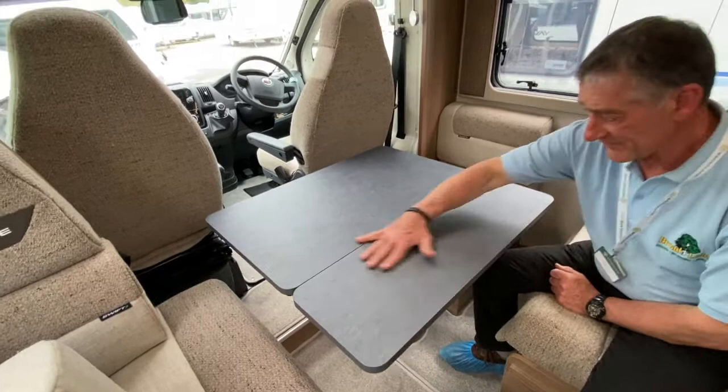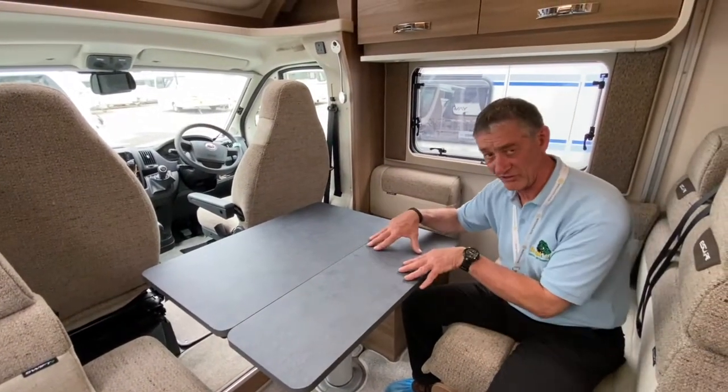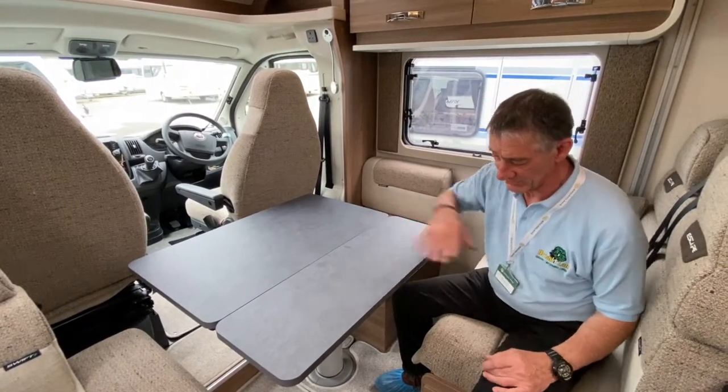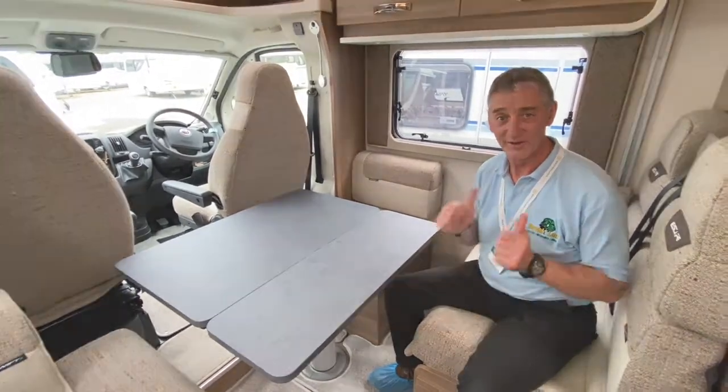The reason I've shown you that is because when we come to make a double bed up, we need this extension arm in as well. This is part of the bed rear section that we're going to make a double bed up with. Watch this video going further forward.